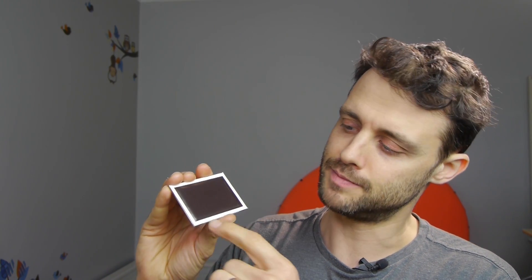That's because this fridge magnet doesn't have a simple structure where the top surface is a north pole and the underside is a south pole. Instead, it's arranged in strips — a strip that is outwardly north-facing, followed by a strip that's outwardly south-facing, then north-facing, south-facing, north-facing, south-facing.